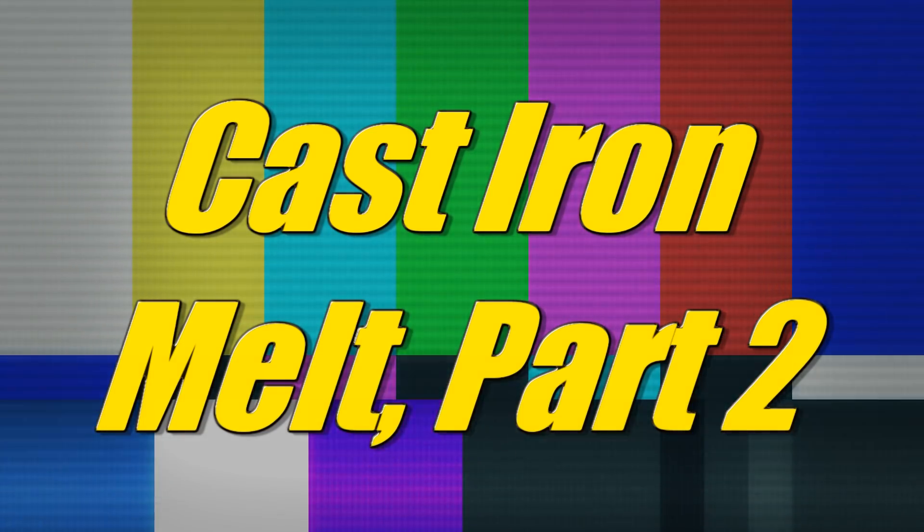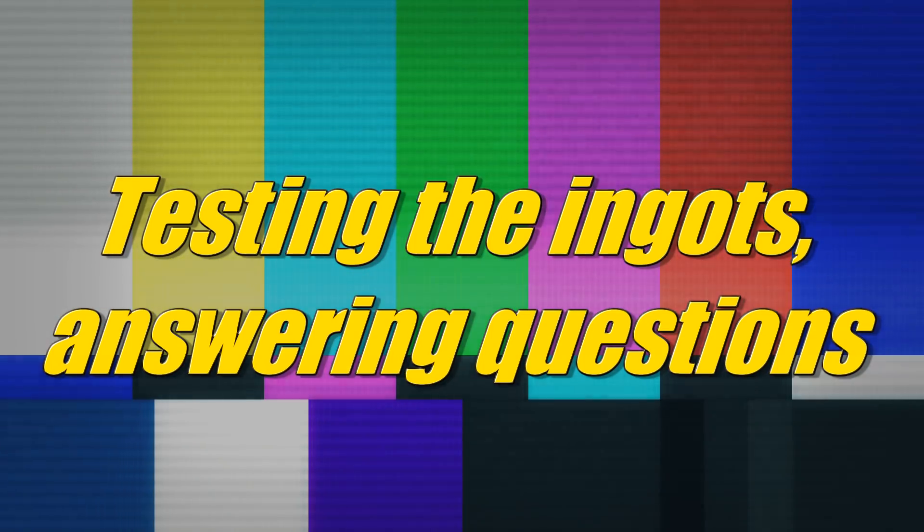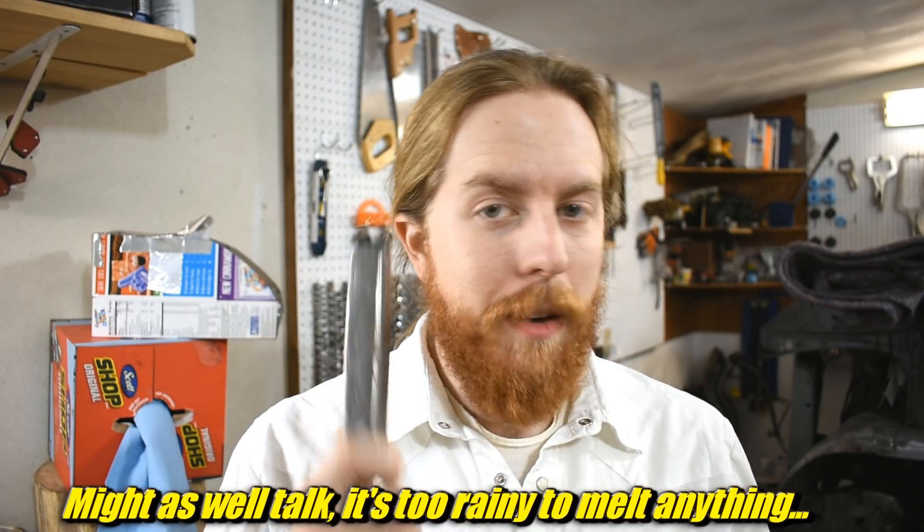A lot of questions after last week's iron melt - let's talk about those. Last week I attempted to melt iron and it worked. Made some ingots and I had tons of questions, way more than I anticipated. A lot of them were duplicates so I'm going to try to address a bunch of those as quickly as I can, and then we're going to test this ingot. To keep this from going on too long, I actually made a list.